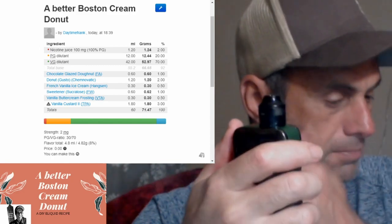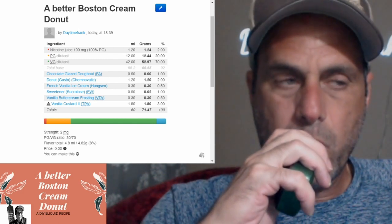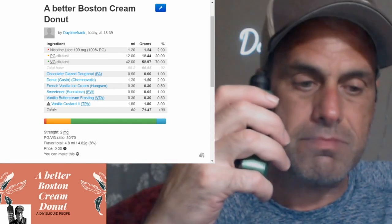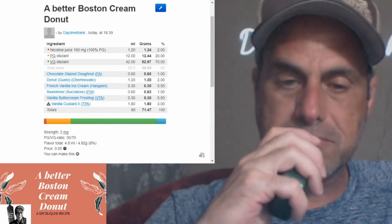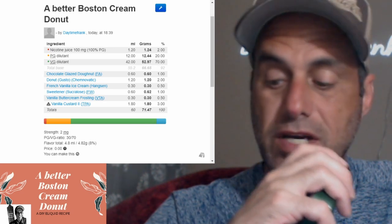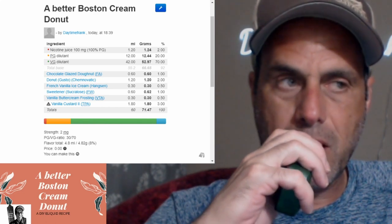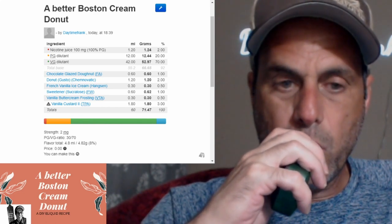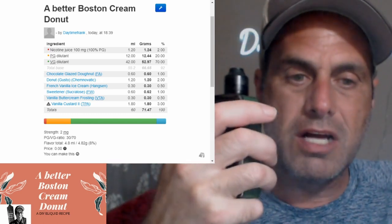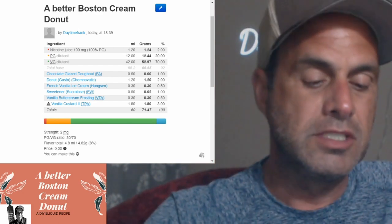It's whistly as heck, trying to get this right. Not bad, this is not bad at all. I'm getting the donut - very, very prominent. The cream really isn't there yet though. I do get a little bit of that chocolate from the chocolate glazed donut, not sure if it's just the power of suggestion or if I'm really getting that.